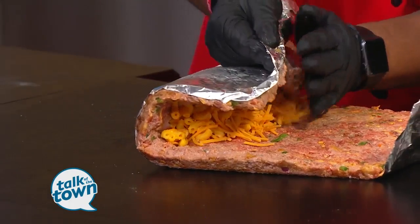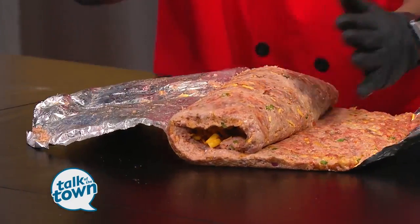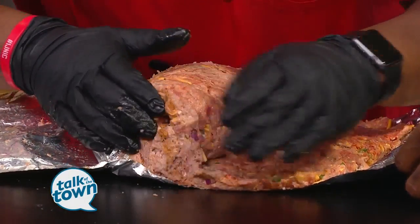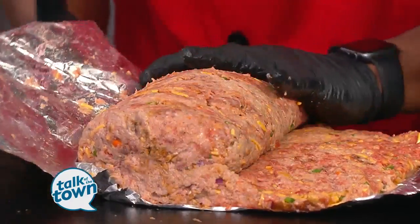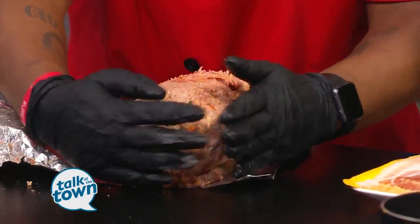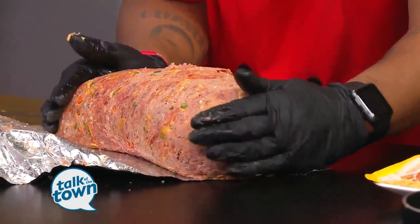I use parchment paper or aluminum foil as a guide. So how I wrap it is I take it like that and I roll it over just like that. Oh, look at there. When I get halfway, what I do next is close the edges so the mac and cheese does not spill out. So I close it in right here so the mac and cheese does not spill out when it's baking. And then I just take it and roll it the rest of the way. So instead of having a loaf, a meatloaf, we have a nice stuffed mac and cheese meatloaf.